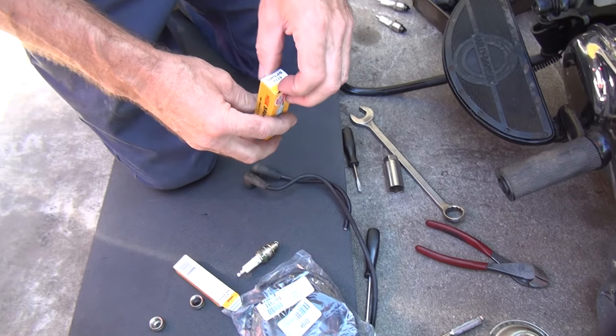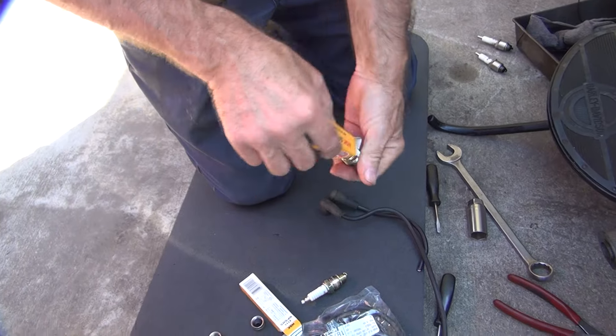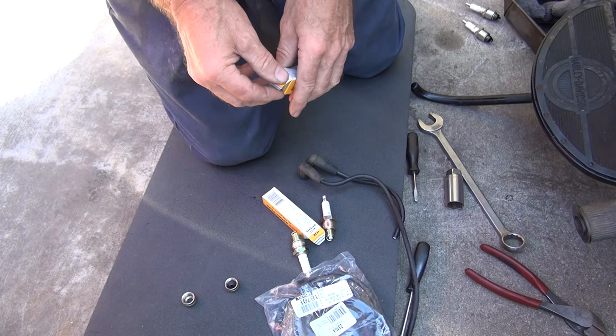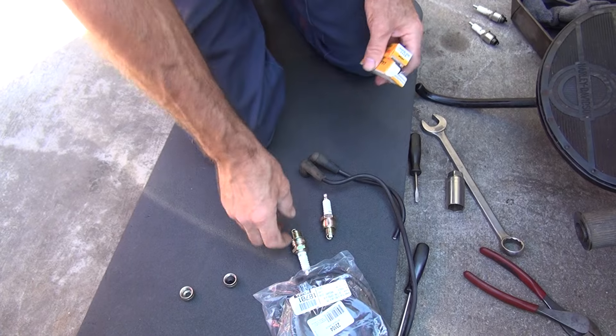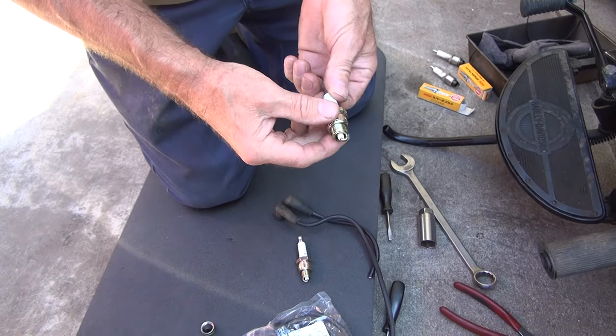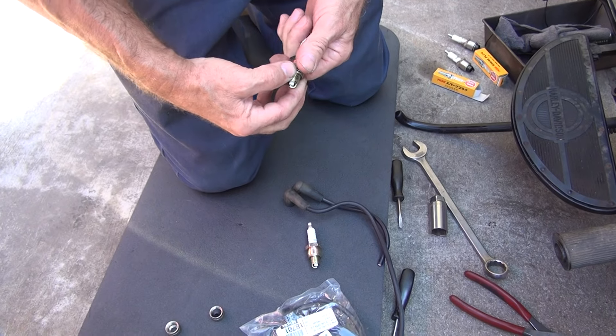Spark plugs are hard to come by these days — they don't make them anymore. These NGKs are not available anymore, except from old inventory. NGKs never let me down. I run them on my Japanese stuff. These are non-resistor spark plugs. Everybody makes resistor plugs now; they don't make non-resistor plugs.